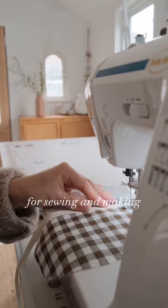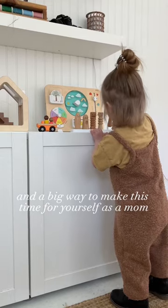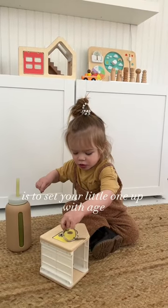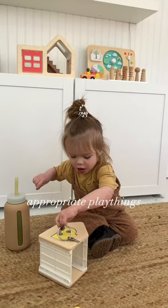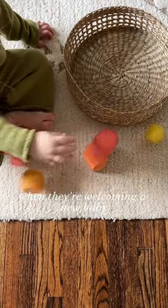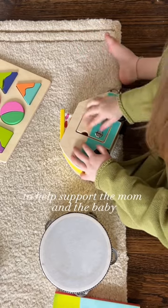I talk so much about creating space for sewing and making, and a big way to make this time for yourself as a mom is to set your little one up with age-appropriate playthings. I love to gift these Love Every Play Kits to my friends when they're welcoming a new baby, to help support the mom and the baby.